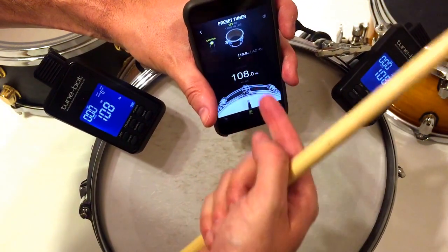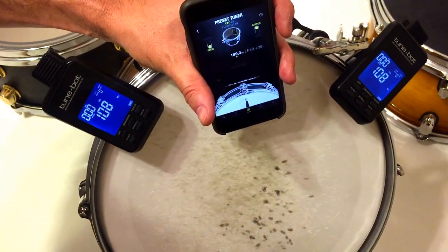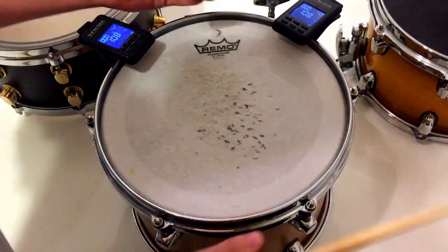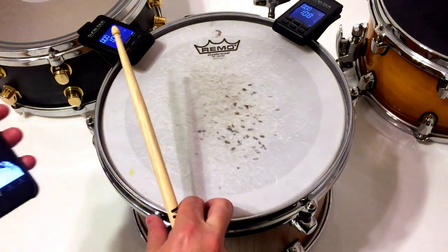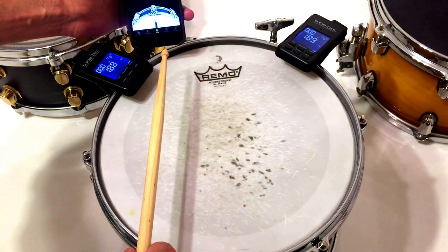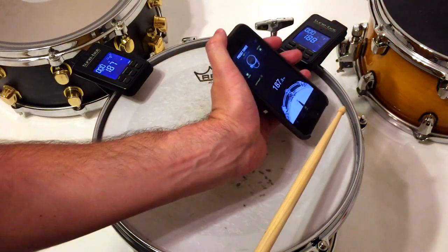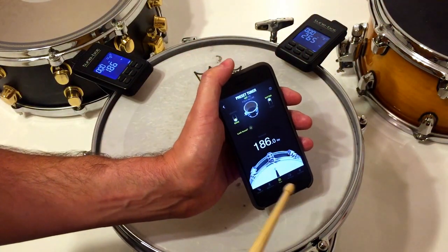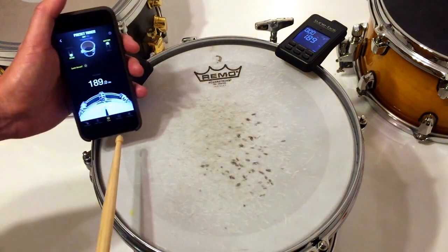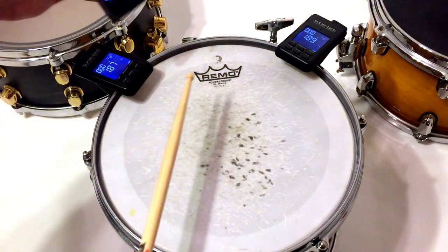Now we're going to tell the drum we want to detect the lug pitches. When you have detected the center frequency, switch to edge mode, because we're going to hit the edge to detect the lug pitches. Now let's check some pitches: 189, 189, 187, 186, 189 — very consistent. Let's tune.